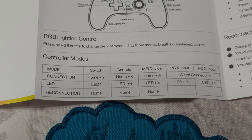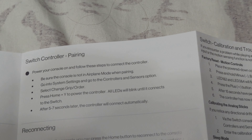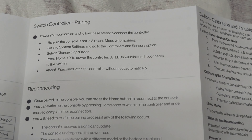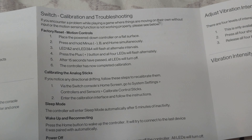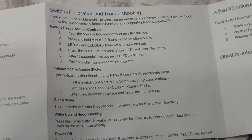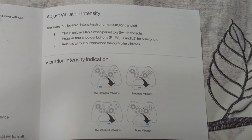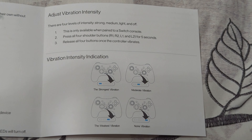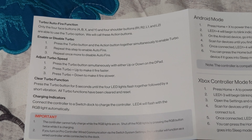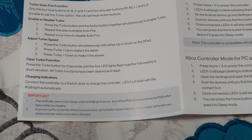The manual covers Switch controller pairing — be sure the console's not in airplane mode, which has caught many people. You can factory reset the motion controls if you're having issues with them in the Switch. For vibration intensity, it can use the LEDs on the front to show the vibration level — though this is only available when connected to a Switch and will not work on PC. You can also adjust turbo speed, which is a cool feature.